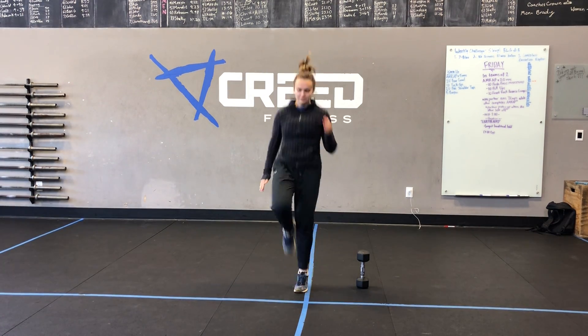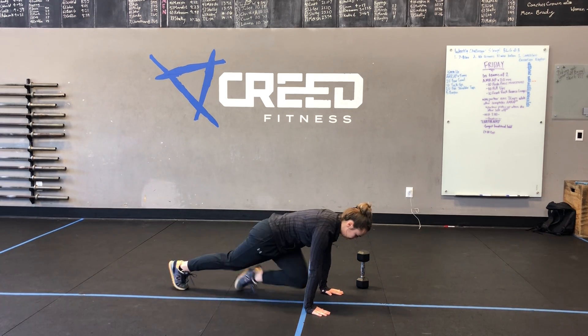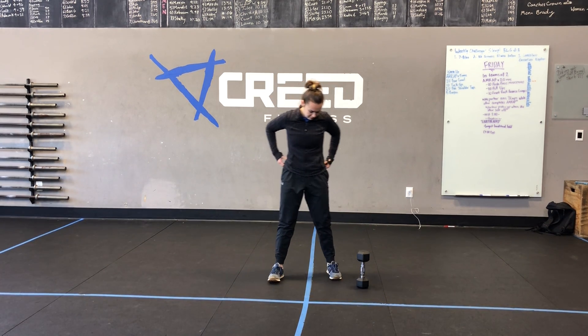Cardio choices: we have jumping jacks, we have high knees, we can hop onto the ground and go into our mountain climber position, knees to elbow as quick as we can. We can also run outside for 30 seconds, do some up-downs, or some burpees.